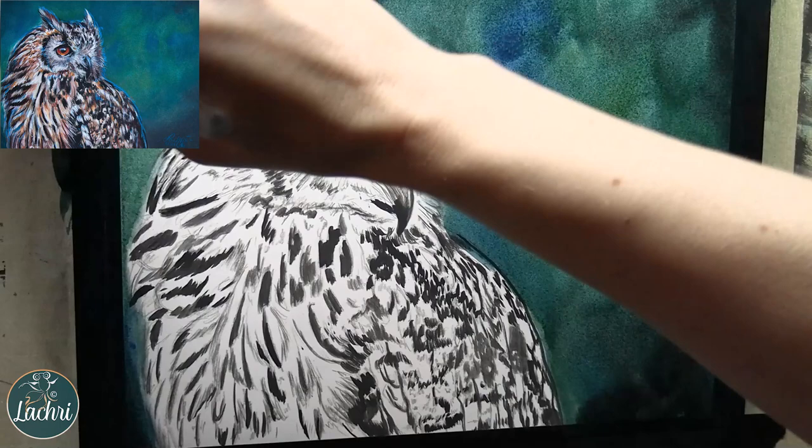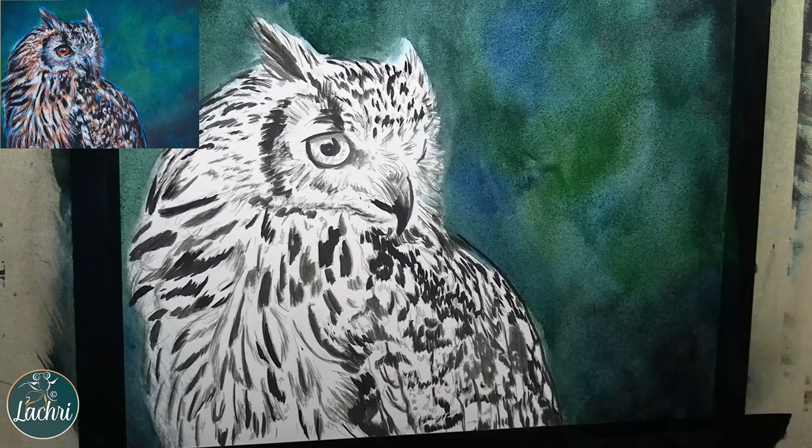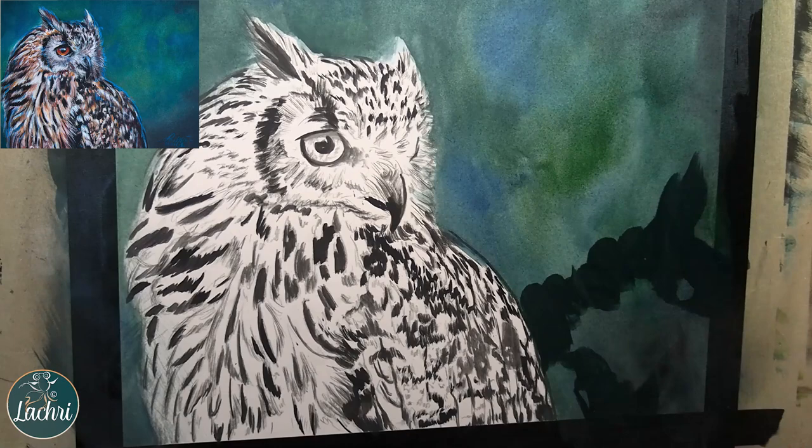This isn't like watercolor where if you get a harsh brush stroke you can just go over it with water and it will reactivate and smooth it out. With Inktense, once that dries, it stays put. And I'm going to do this in several layers.